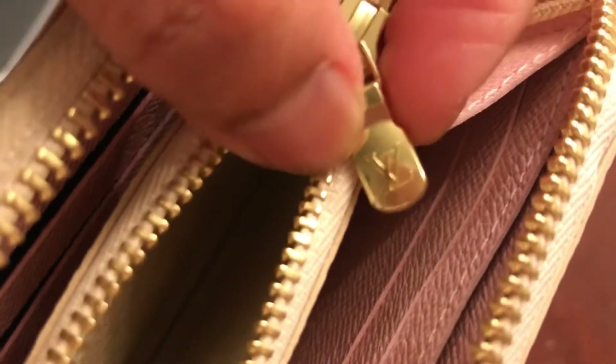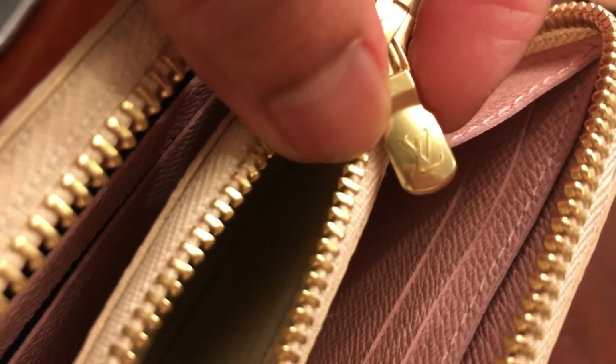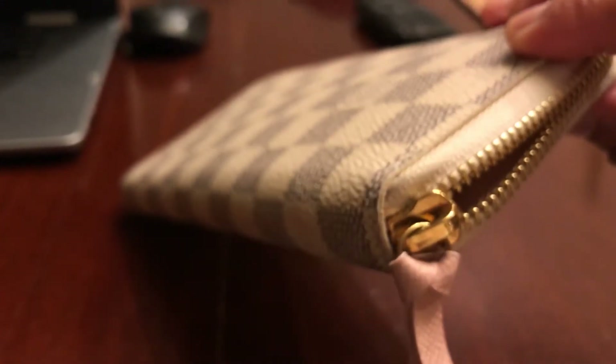Louis Vuitton makes very durable wallets, bags, shoes, and other products. Also, there is the zipper right here — it should look like this. It is smooth, not rough. The stamp on it is good and shiny, and the zipper is smooth — it's a sign of authenticity. It should be shiny and gold brass.